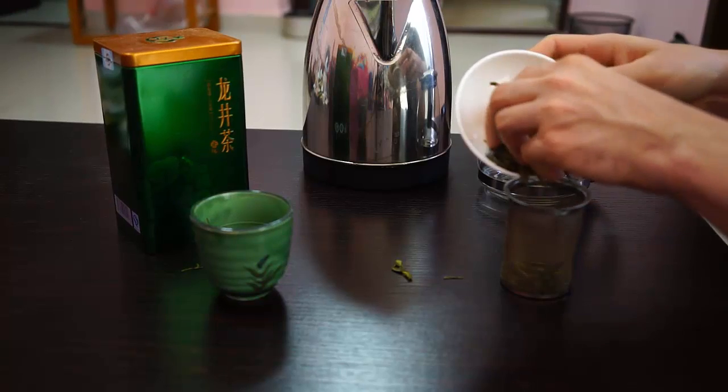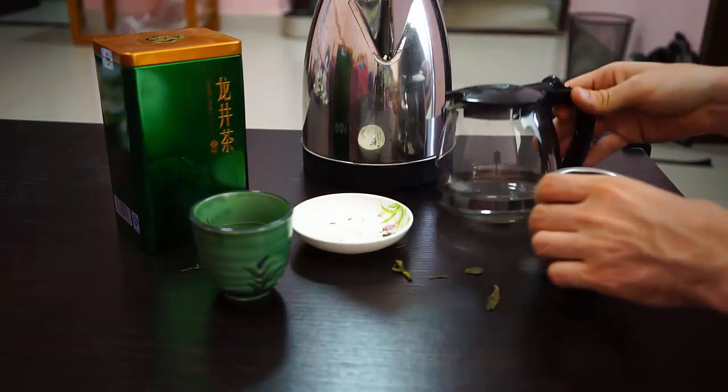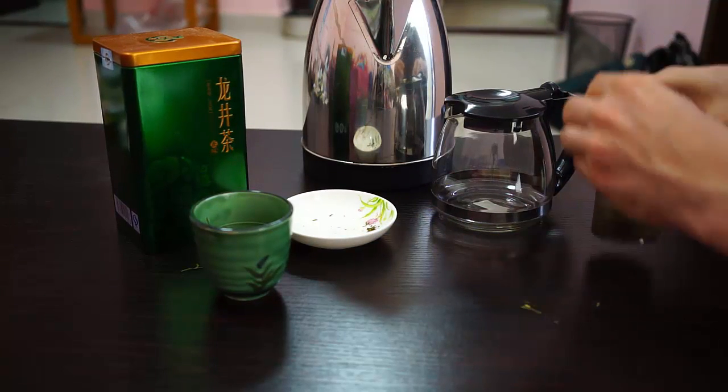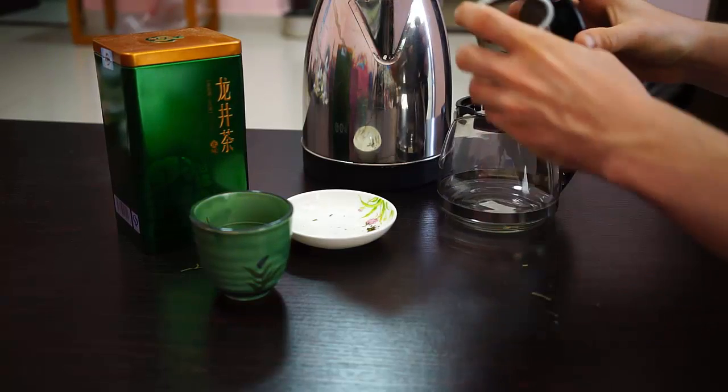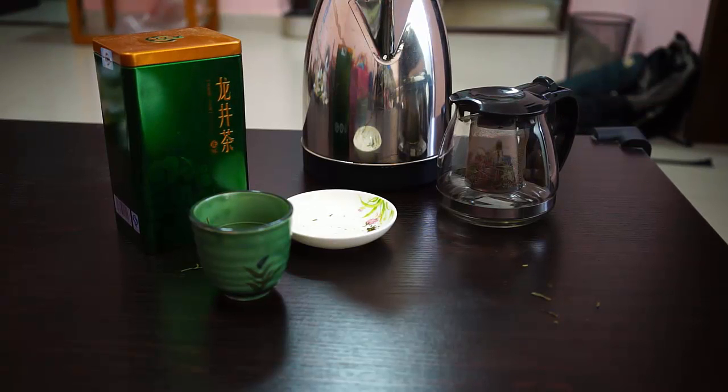Today I'm going to use this see-through vessel — it's the only one I have that's see-through — because I want to be able to show you the color. As with most green teas, you don't want to use boiling water. You want to use water that's about 80 degrees Celsius, which is about 170 degrees Fahrenheit.